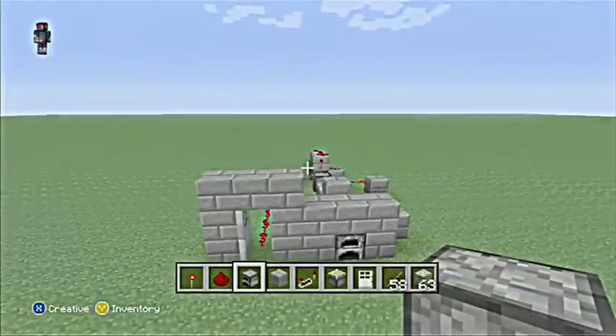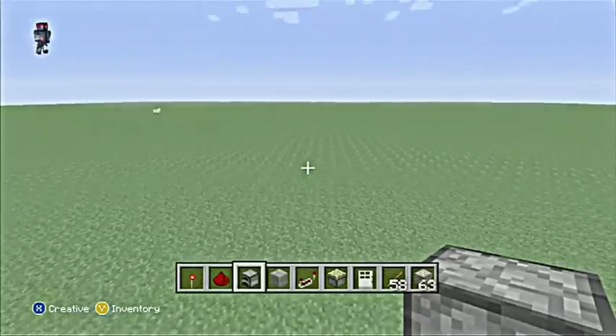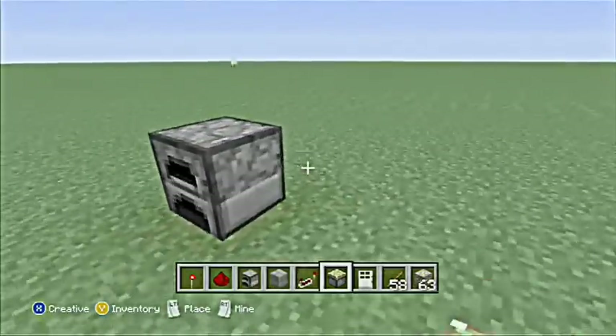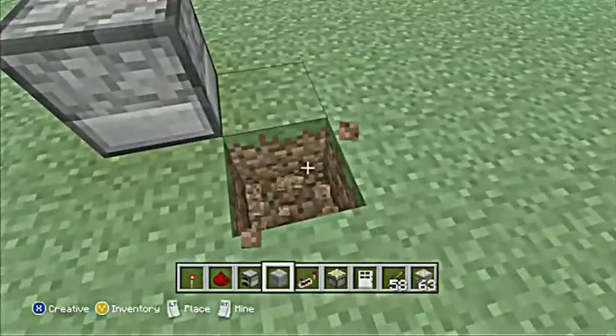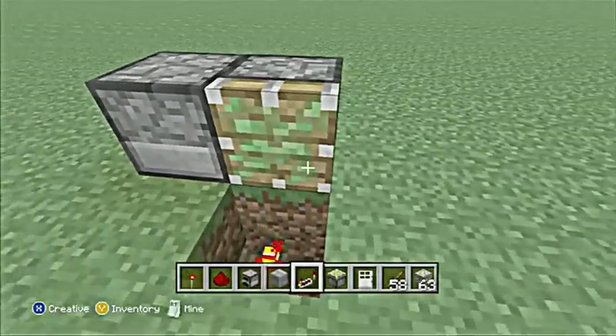Alright, so I'm going to be showing you how to make one of those — they're really simple if you know how to do them. So this is how you do it. First you have to put a furnace, obviously. Then you put a redstone torch exactly where I have it here.